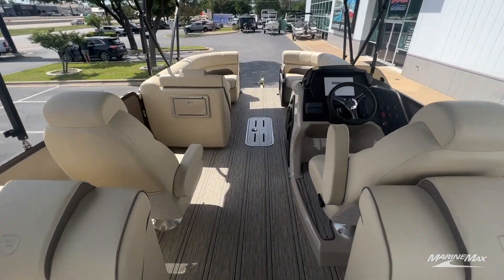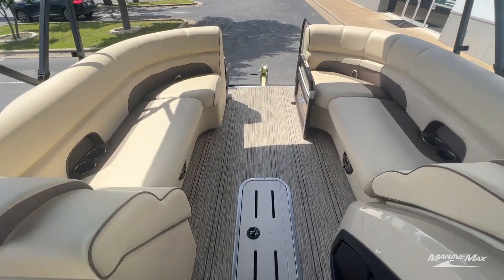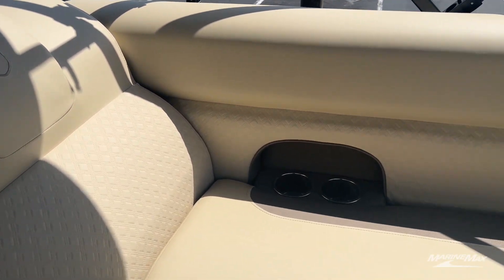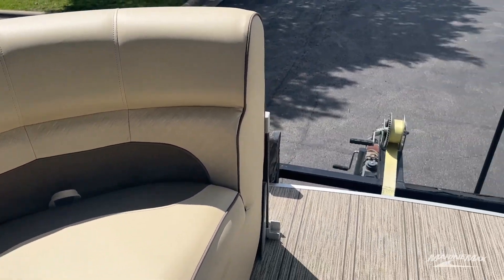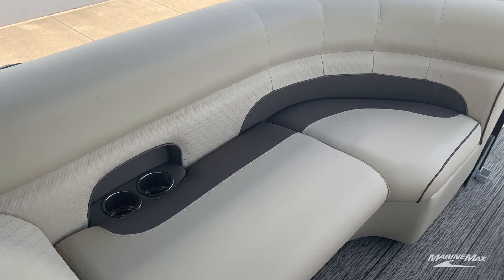One of my favorite features is definitely this open seating layout through the middle of the boat, known as the rear facing seating layout. You'll notice not only do you have very plush furniture, but you have plenty of space to entertain your guests and move through the middle of the boat.